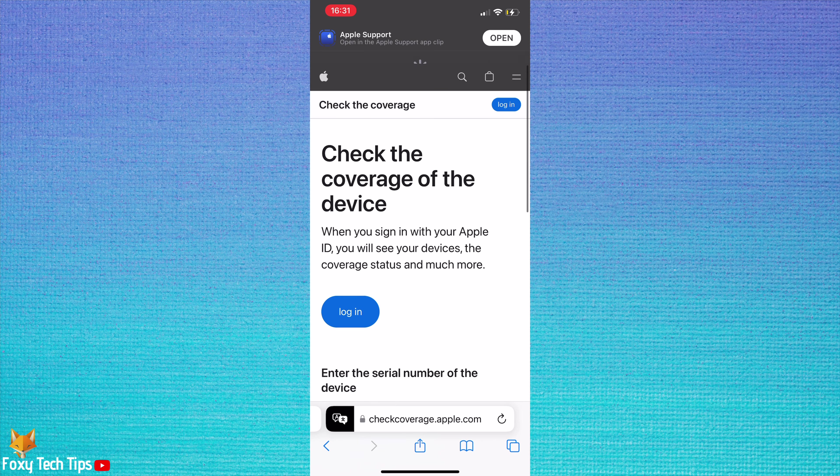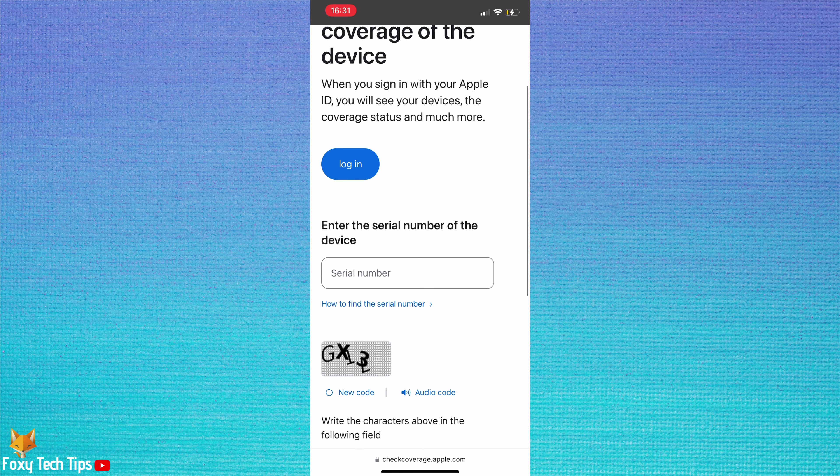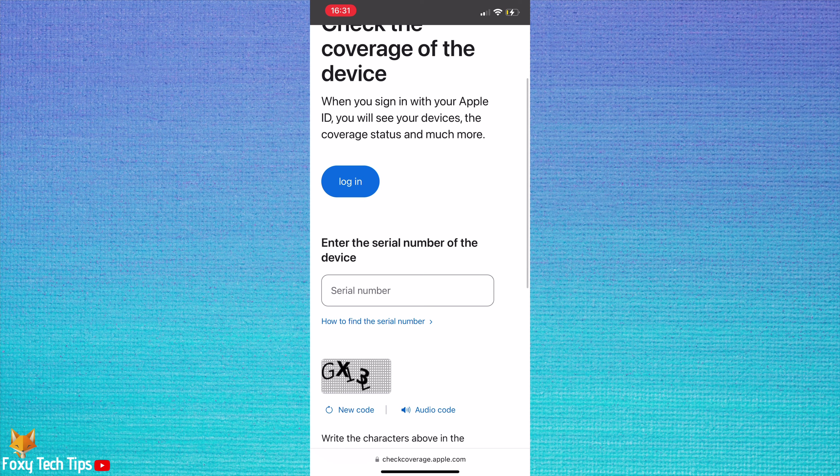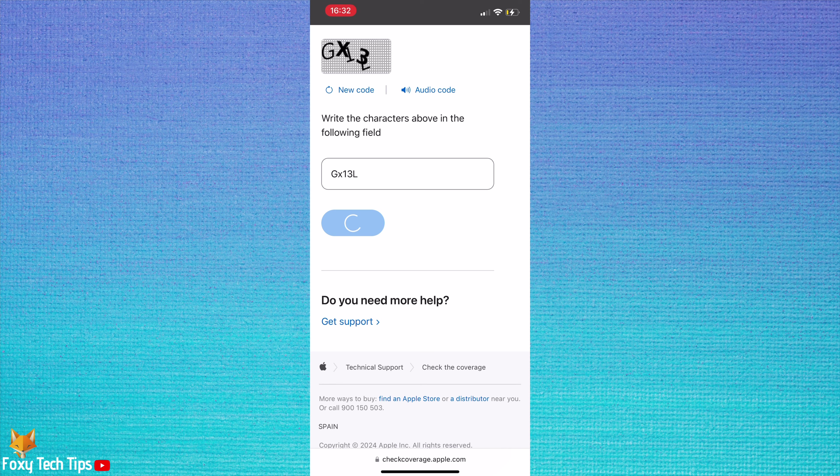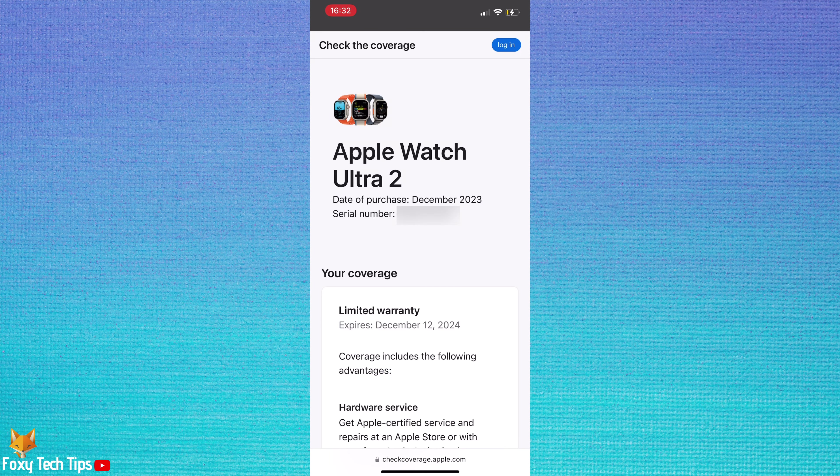Enter your watch's serial number into the text box, then fill out the captcha and tap Send. Here you can see that this watch is genuine, as it is registered as the correct watch and shows the purchase date and when the warranty expires.